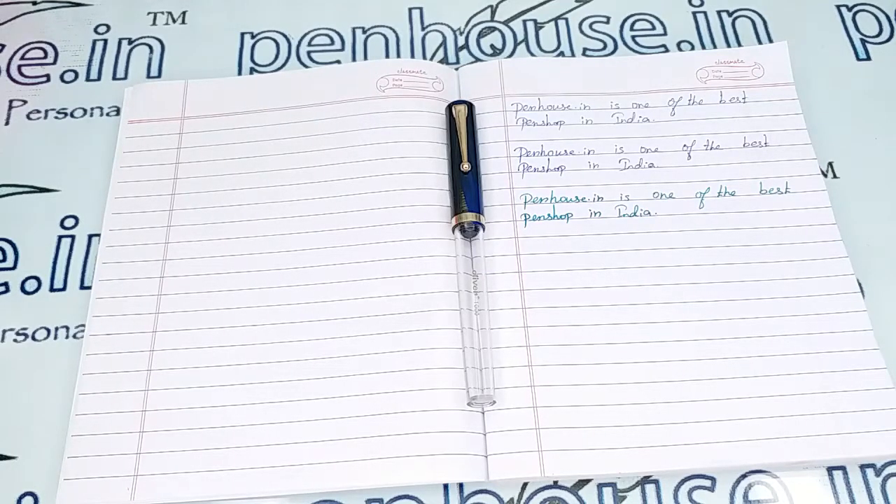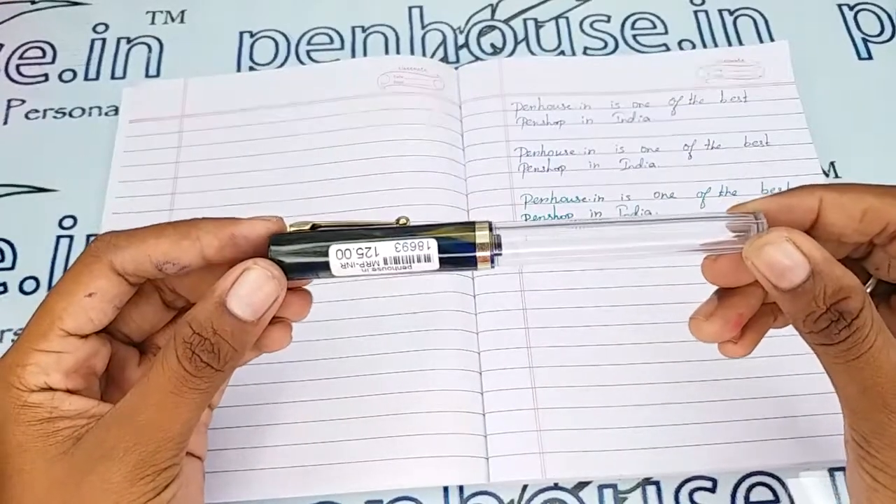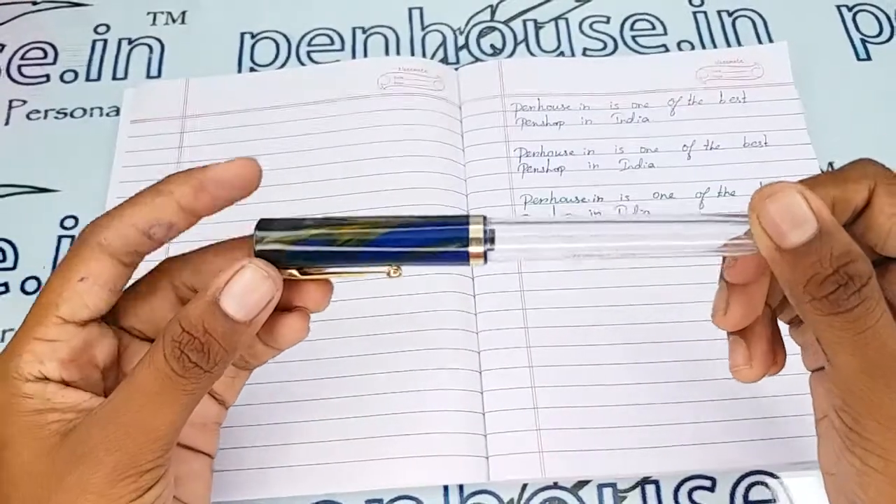Hello friends, welcome to penhouse.in. In this video we are going to see a short review on the Oliver Thousand HDR fountain pen. This video is specifically taken to give you clear insights on the pen, because just with photos you cannot fully understand it.